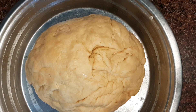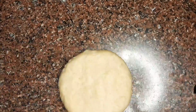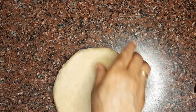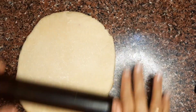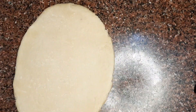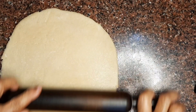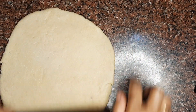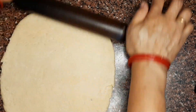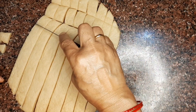Then take a big portion of dough and shape it. The dough should be rolled a little thick. If you have stacked 5 to 6 layers, you have to roll it very soft and even. Check that it will be almost the same size throughout.